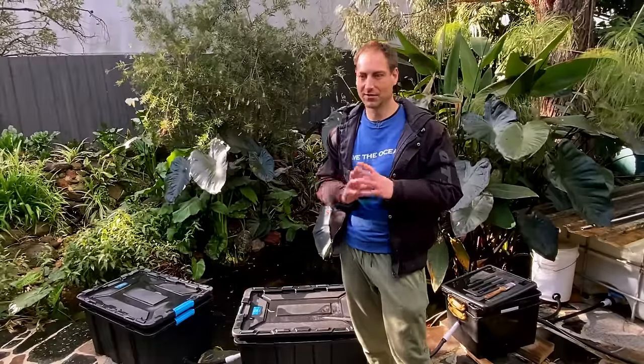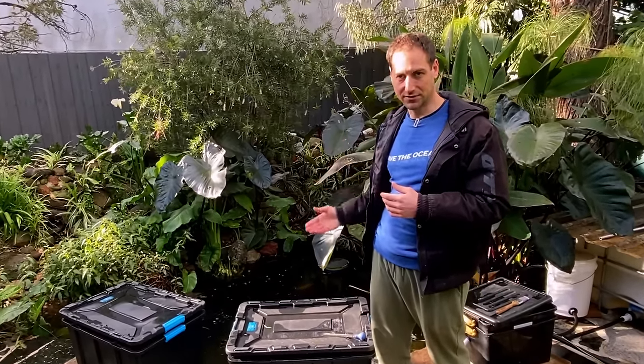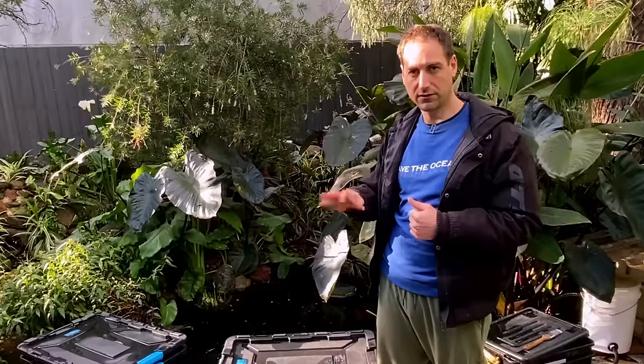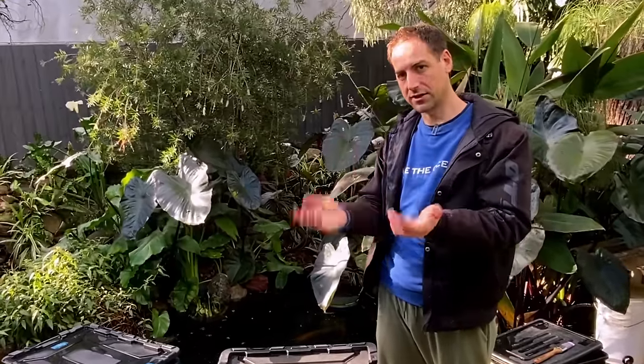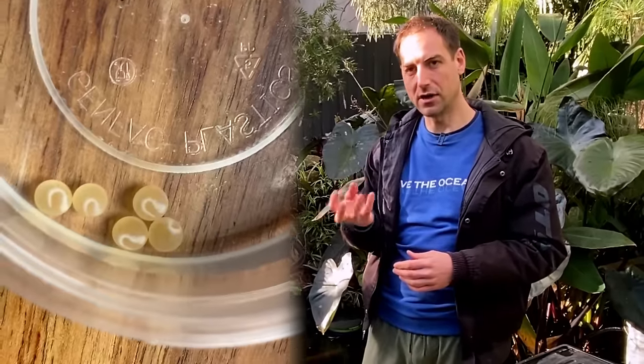Once the eggs start to develop, we talk in degree days — that's the number of days multiplied by the water temperature in degrees Celsius. So if you have water at 10 degrees Celsius, you will need 33 to 34 days for rainbow trout eggs to hatch. From fertilization to hatching it's 330 degree days. At 200 degree days you can start to see the eyes of the fish, and a bit before that you can do a specific test to see the level of success you had in the fecundation. That's all the type of thing I explain in the training about breeding trout in aquaponics.